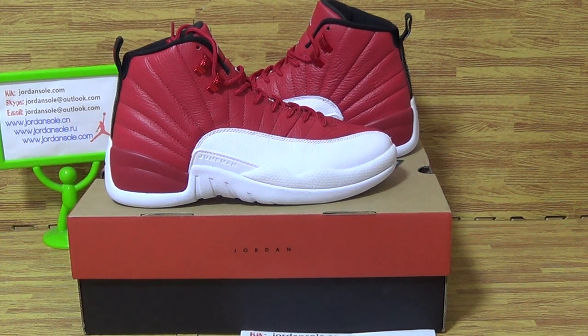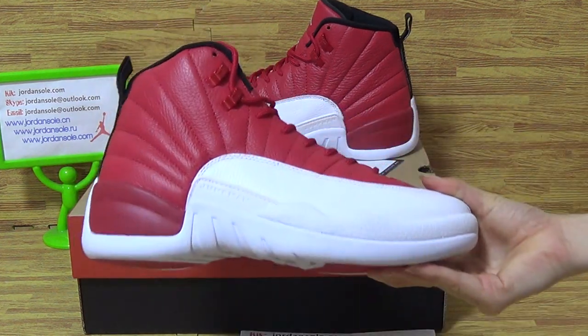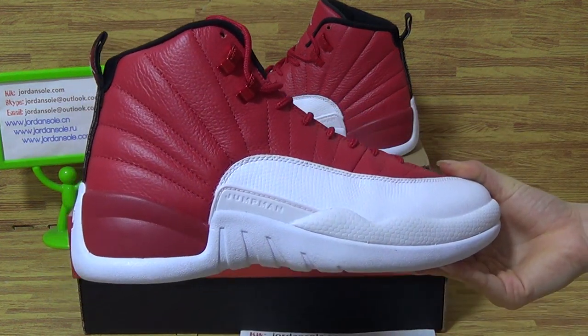Hi boys, welcome to Jordan Sodaio. Now I will update this pair of shoes about Sintiqa and Jordan 12 Gen Red. This pair of shoes has a new red and white color.